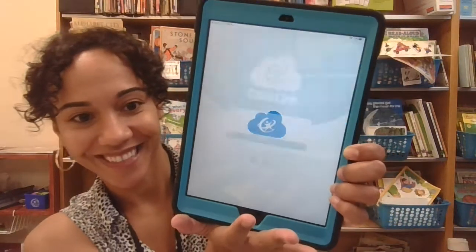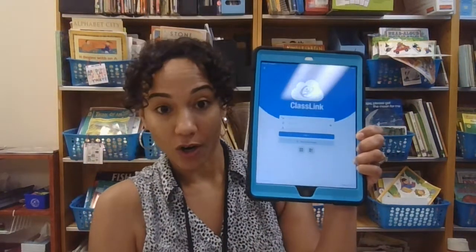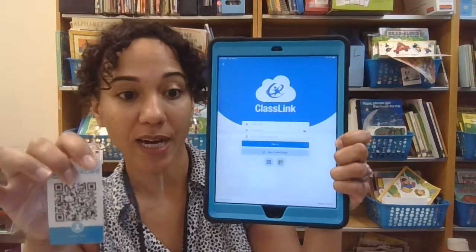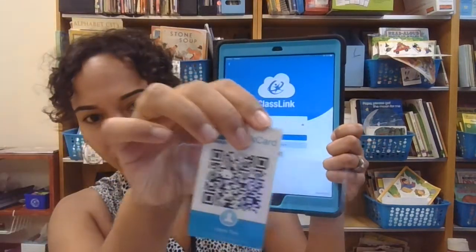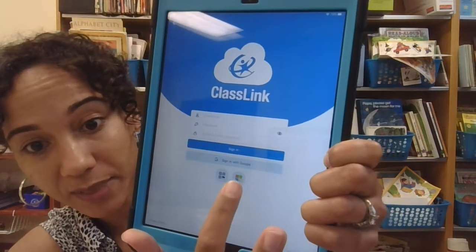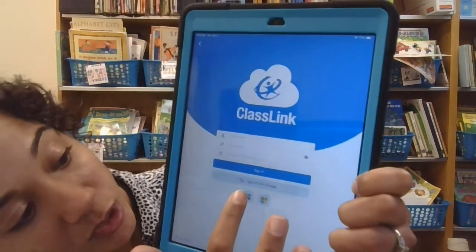It opens right up. Now here comes the quick card — every time you want to sign into ClassLink to access all of your apps and programs, you need your quick card. This is like a black and white squiggly UPC code. If you look on the iPad you'll see something that looks just like that — you are going to touch that.